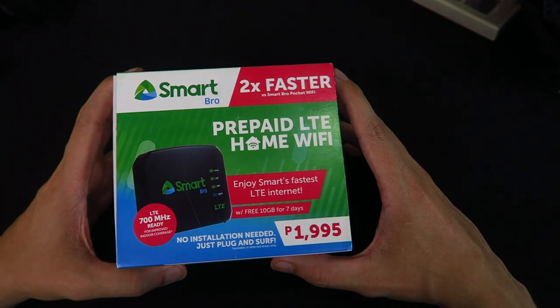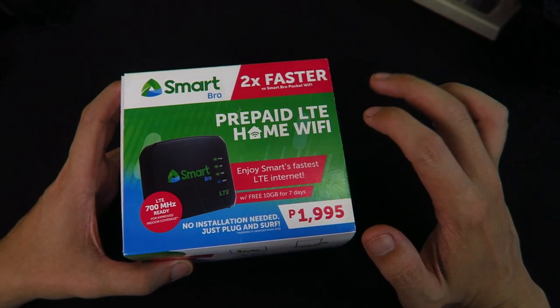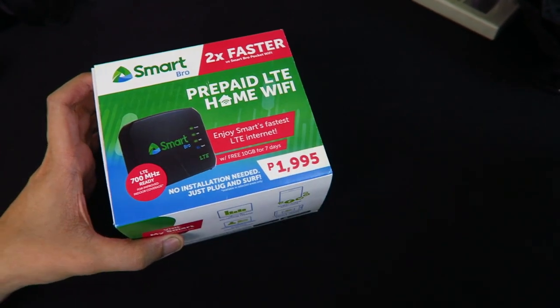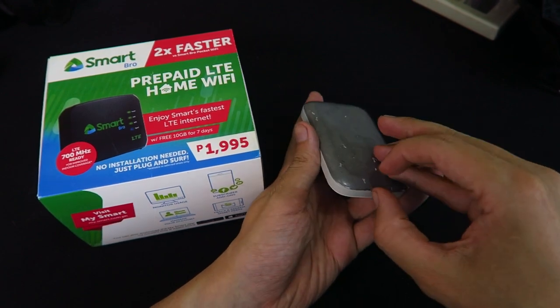Hi everyone, this is going to be a quick unboxing video for this new prepaid home Wi-Fi from Smart. This was given to me by Smart for review, but they are selling this for just 1,995 pesos, and that's actually a really good price. I bought their pocket Wi-Fi for the same price before, because this is a Huawei branded pocket Wi-Fi.